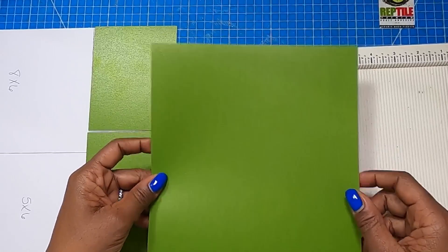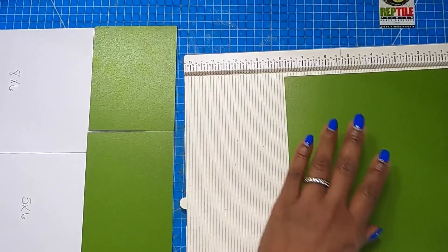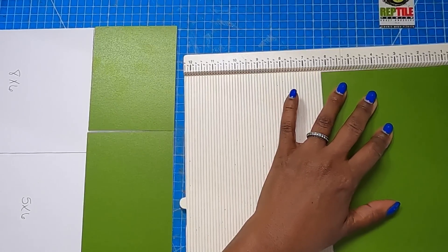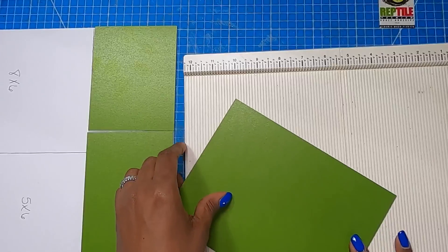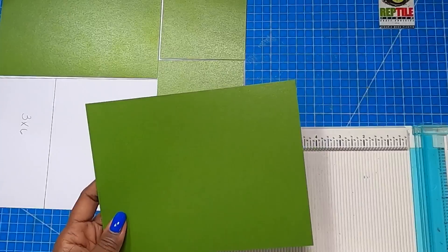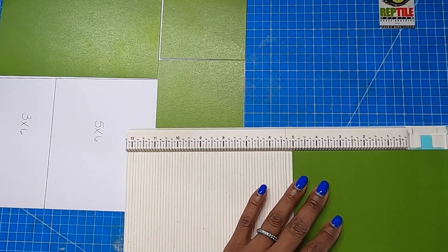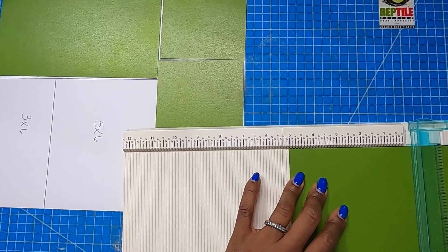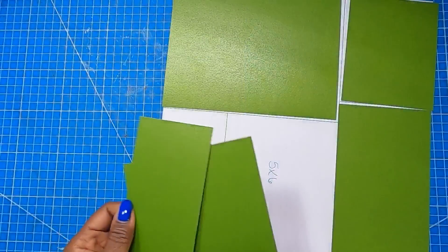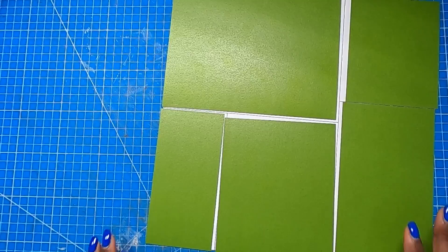Now we're going to take this piece, which is now eight by 12. We're going to rotate it to the 12 inch side and cut it at six, giving us our eight by six. Now I have a six by eight inch piece remaining. On the eight inch side I am going to cut at five. So I now have my five by six and my three by six. When I take these and put them down, that is how we get the five card bases.